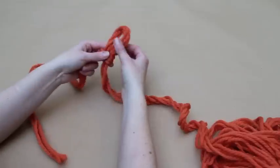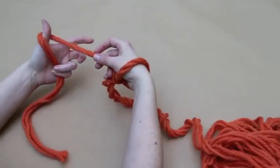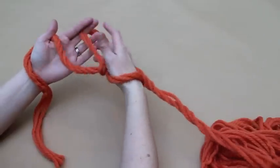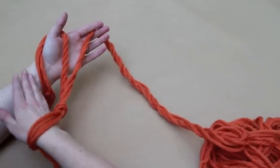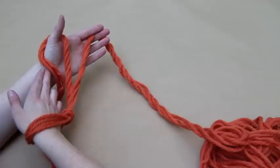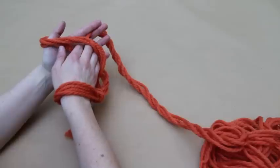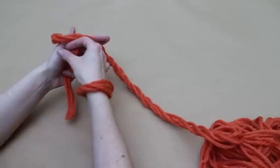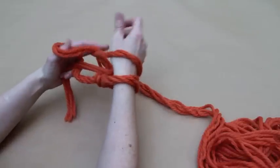Slide the slip knot over your right hand and arrange the two ends of yarn, with the yarn tail over the palm of your left hand, looping over your thumb and the working yarn to the right hand side. Next, pass your right hand under the lower loop on your palm and over the upper loop. Take hold of the working yarn and draw your hand back through the loop over your left palm. This loop will become the stitch, so slide it over your right hand and onto your wrist.